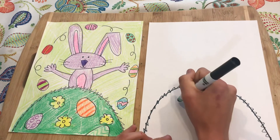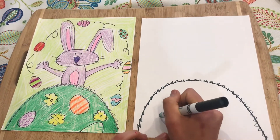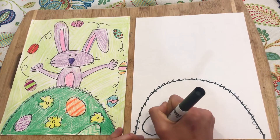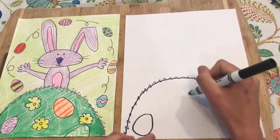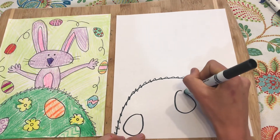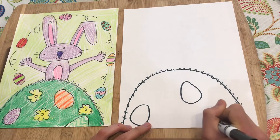Our hill is also going to have Easter eggs and flowers on it. An Easter egg is just an egg shape — it's an oval that's bigger on one side and skinny on the other side, round overall. This one is kind of coming off the page at the bottom.